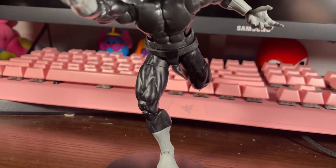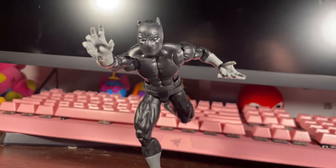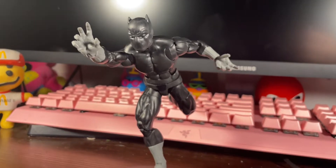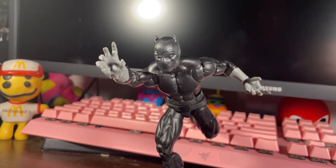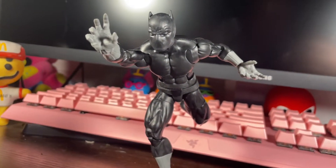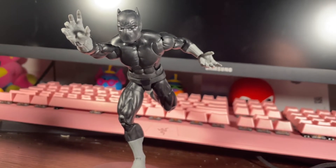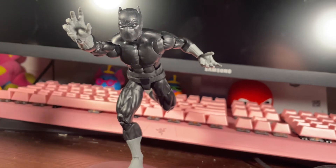Overall, I do think this figure is pretty neat — really nice, great classic Black Panther. Especially if you missed out on the Toy Biz one or the last Marvel Legends classic Black Panther, I do like the cape too. You still get that full range of articulation. I really like this — I think this is a really cool figure worth picking up in my opinion. If you like this review, please like, share, and subscribe. Let me know what you guys think and I'll catch you guys next time. Peace.